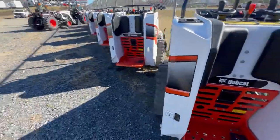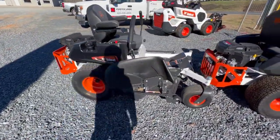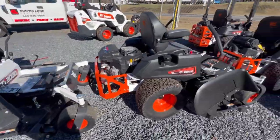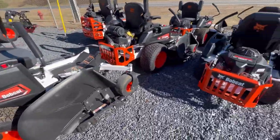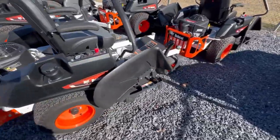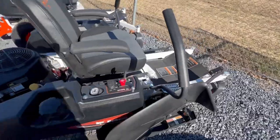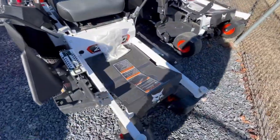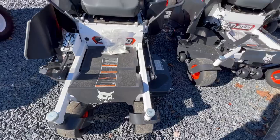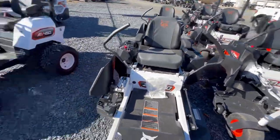So now we'll go take a look at their mowers. Here are some of the Bobcat mowers they have — they've got a couple of them here. This one right here I believe is the smallest one they have, and they all have Kawasaki engines in them. So that's their mowers.